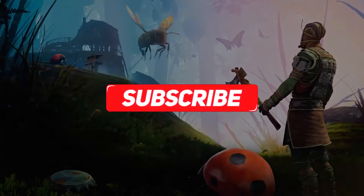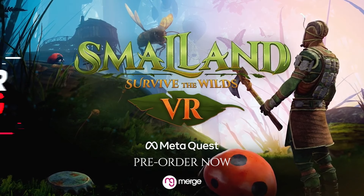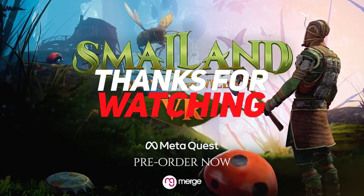As always, if you like what you saw make sure you like, comment, subscribe, hit that notification bell, and we will see you on the next video.